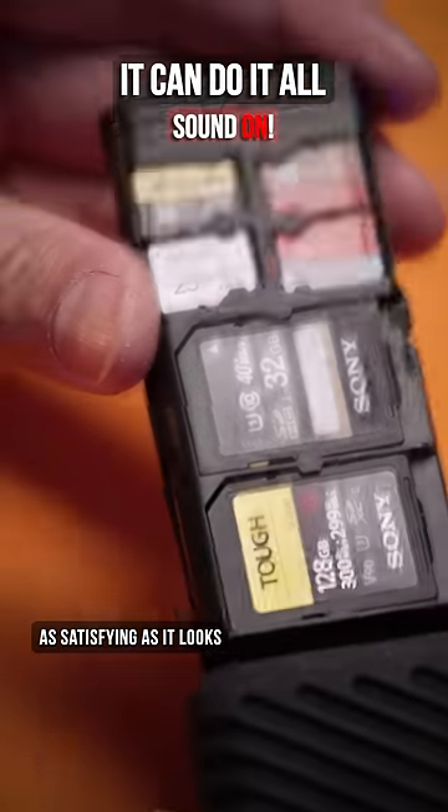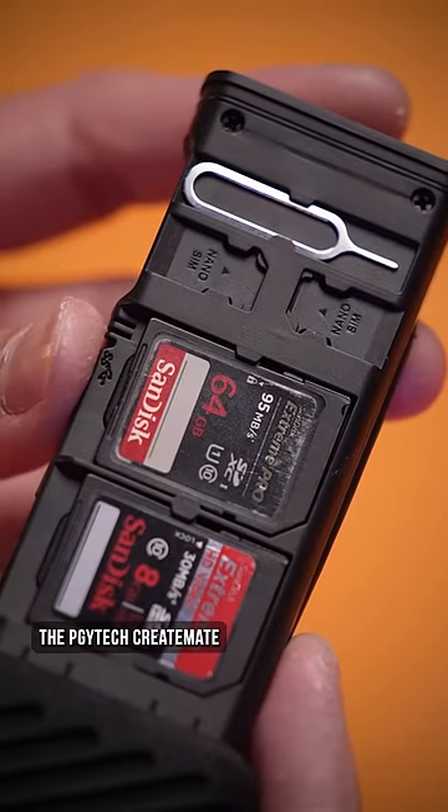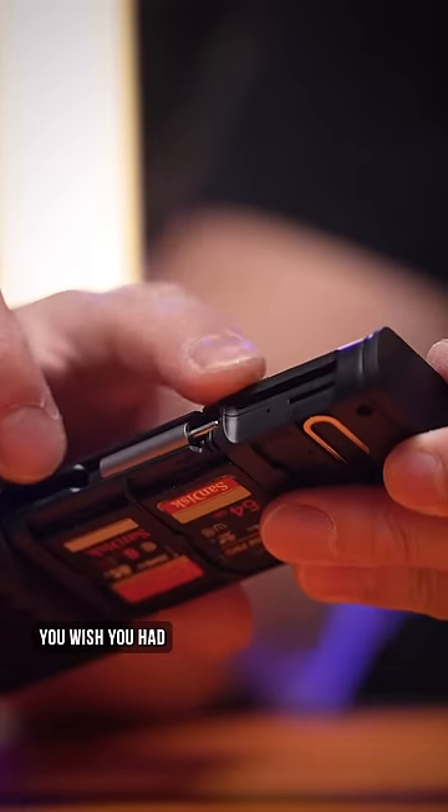This feels as satisfying as it looks, especially when you fill up all eight card slots. The PGY Tech Create Mate is exactly what it sounds like — the creative friends you wish you had.